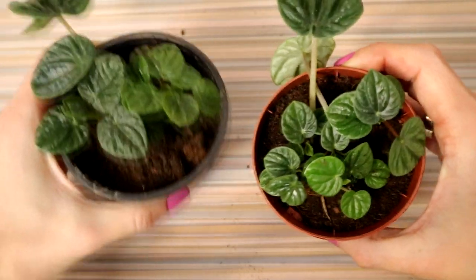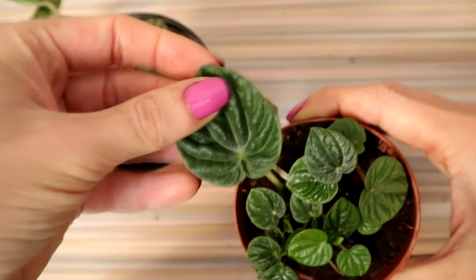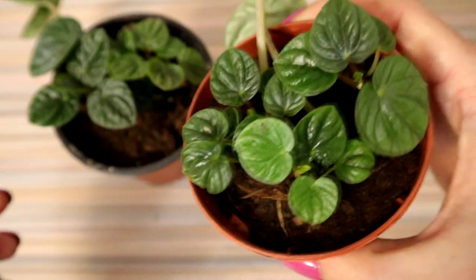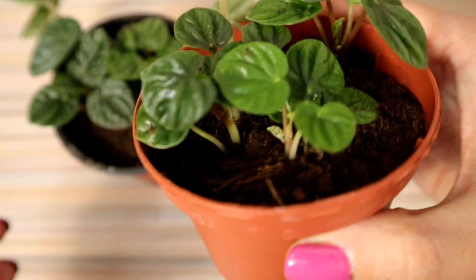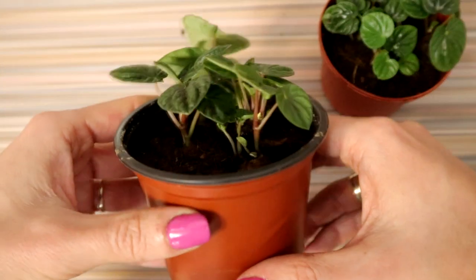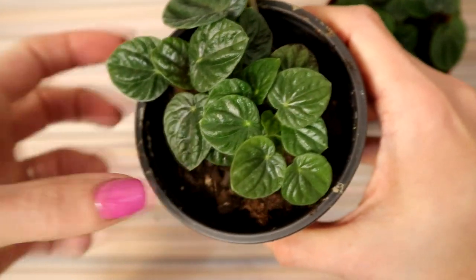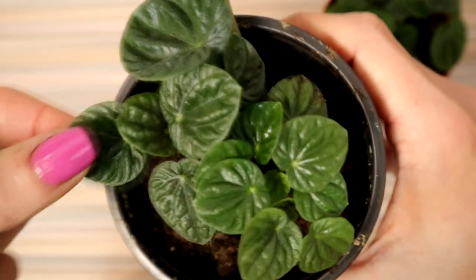This is the final result — now I made it look thicker. I like it, I love this plant. I can't wait to go back to the plant store and check out more plants from the Peperomia family. If you find this video useful, please give it a thumbs up. Please subscribe to my channel for more videos. See you soon — happy gardening, bye-bye!